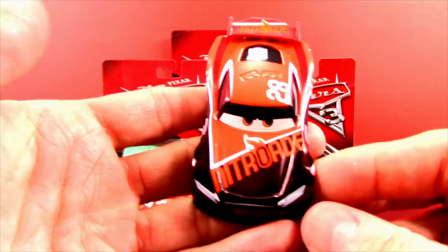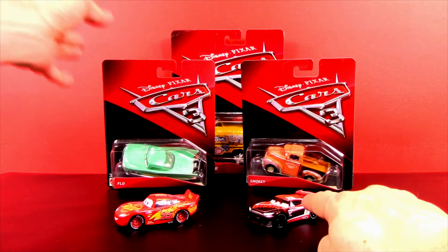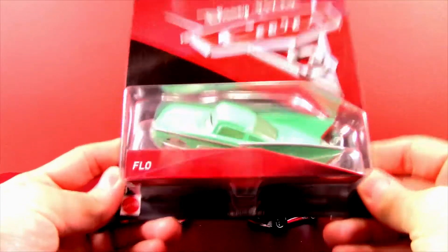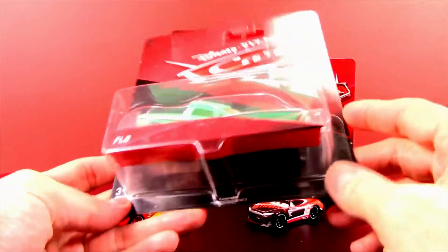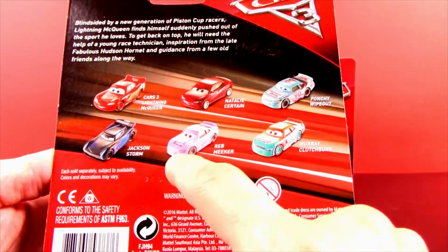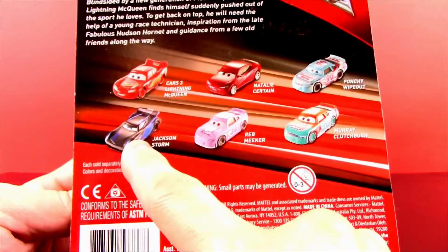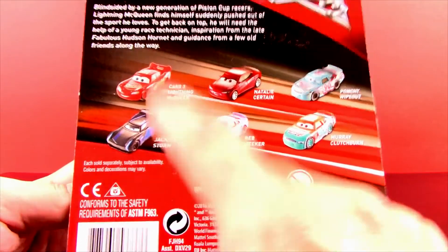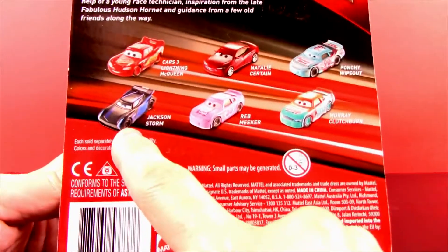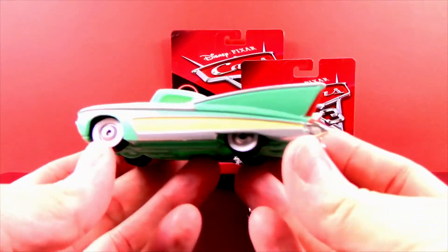He's got some cool tiny little writing on him and the back looks pretty cool. I just love the way they painted this car. Tim's looking awesome — the bottom doesn't have too much going on but he's got cool wheels too. Tim Treadless is a pretty awesome one. Now let's take a look at Flow — we all know Flow, right? She is awesome from the first and second movies.